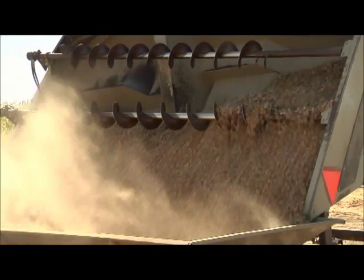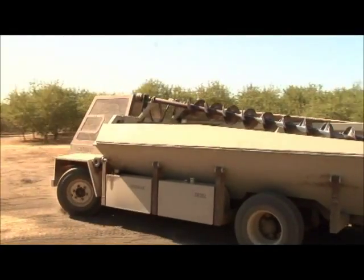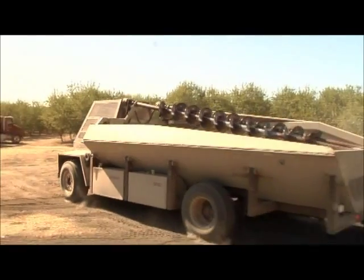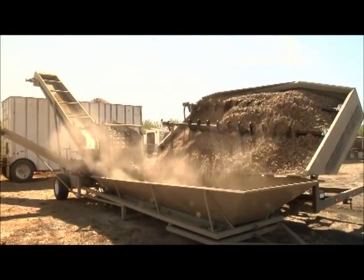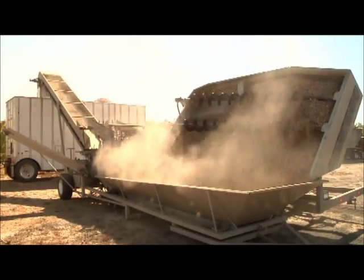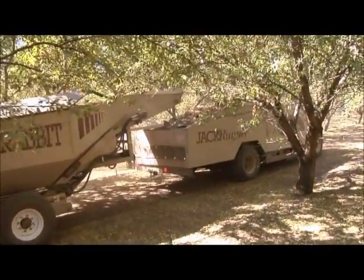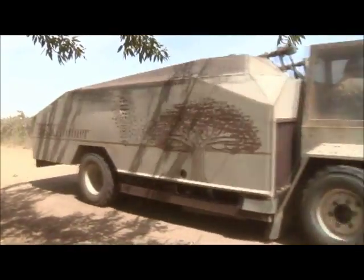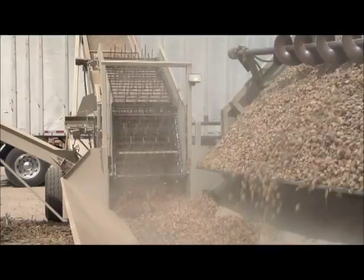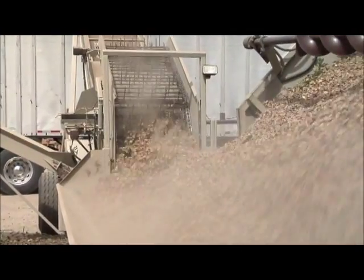Unloading 7,000 pounds of nuts in less than a minute allows the runner operator to drive away quickly to pick up another load. High capacity harvesters today are faster than ever before, and with the quick out-of-the-row capabilities of the Jackrabbit Runner, the utilization of a second runner can increase productivity and dramatically increase your loads per day without buying an additional harvester.